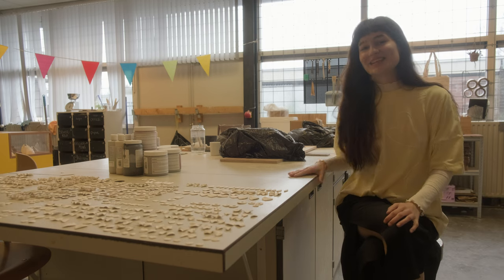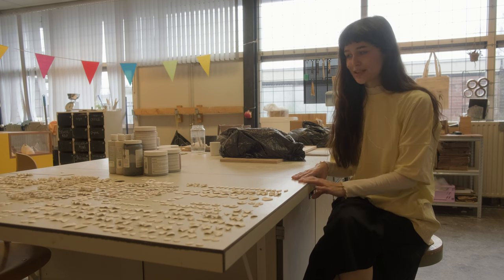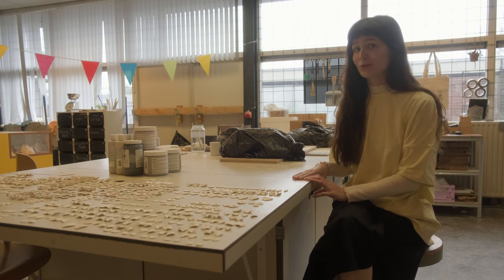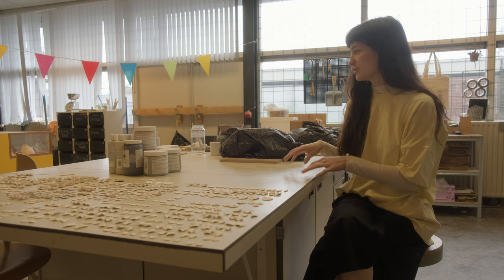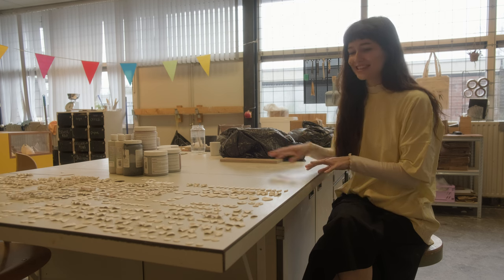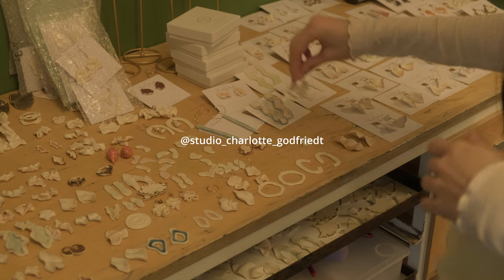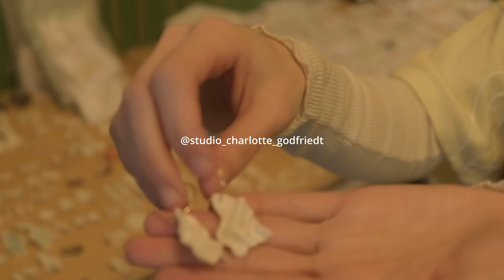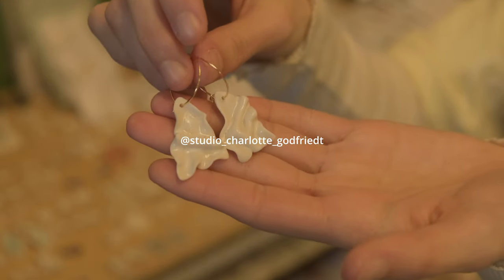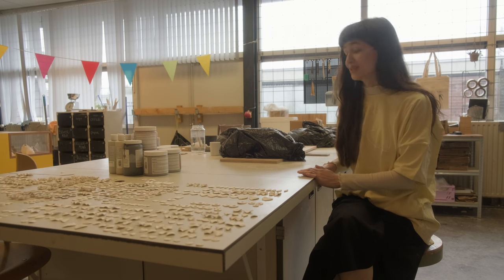Finally we have the big shared table in the middle of the studio — it's an old science lab table and it is perfect for working with ceramics. We do a lot of glazing and sculpting here. You can see some of my friend Charlotte's work right here — she makes beautiful porcelain jewelry and her work is absolutely stunning. I'll leave her info in the description so you can go check it out.